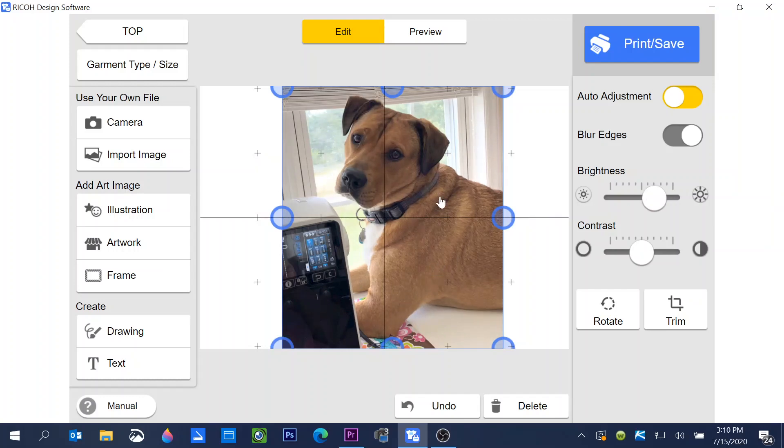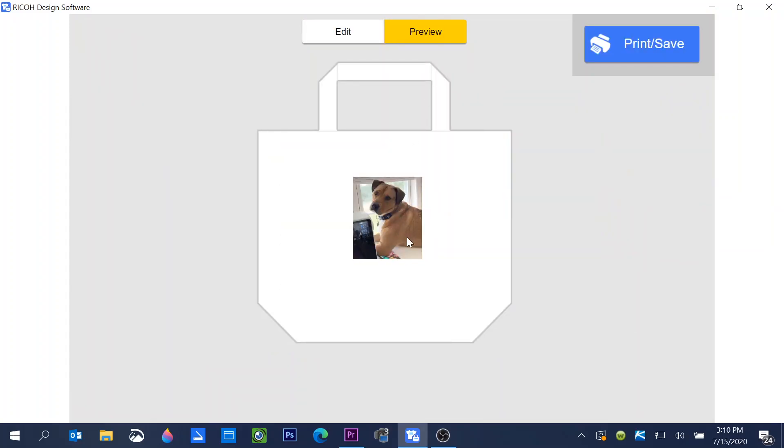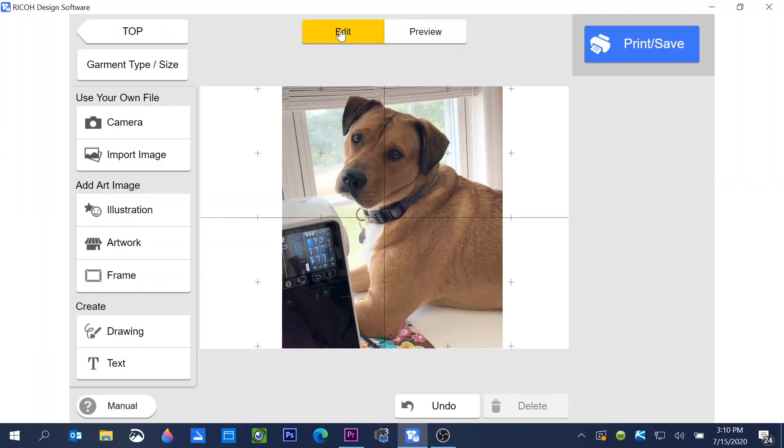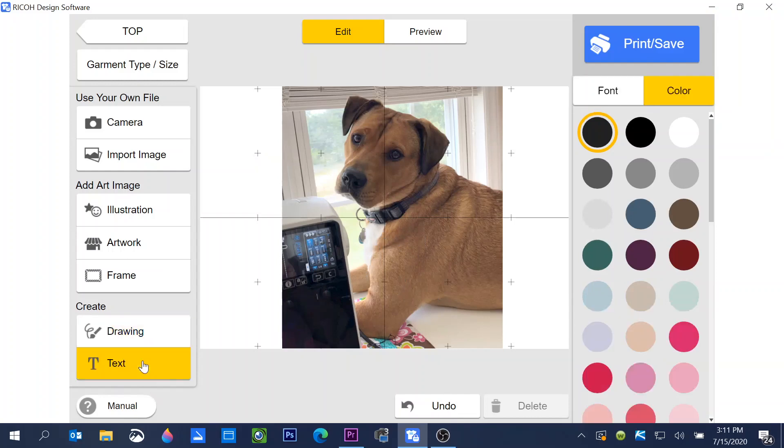When I move the contrast slider, you can see how it changes the photo. I liked how auto adjustment had it, so I'll move it back to center and adjust the brightness slider. That looks pretty good. If I'm ready to print, I just click print. At the top, clicking preview shows what it will look like when printed. I can go back to edit and add text. Under Create I have a drawing tool where I can choose color, pen thickness, and transparency.